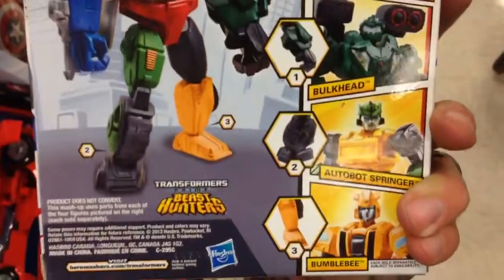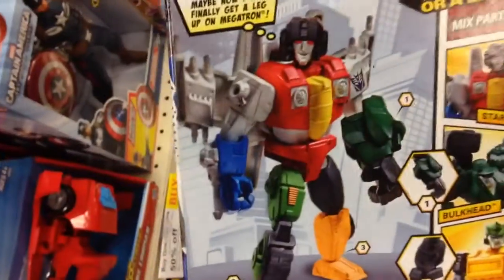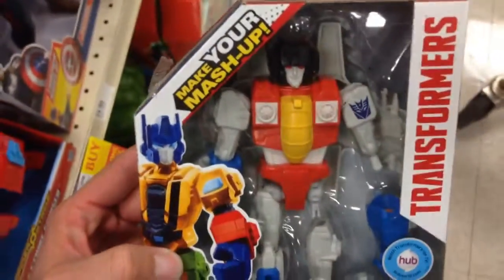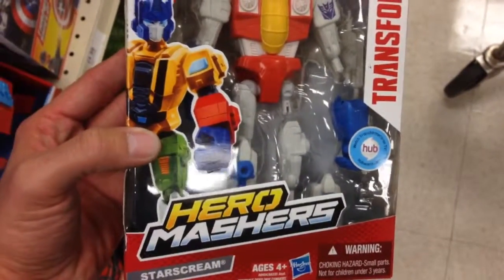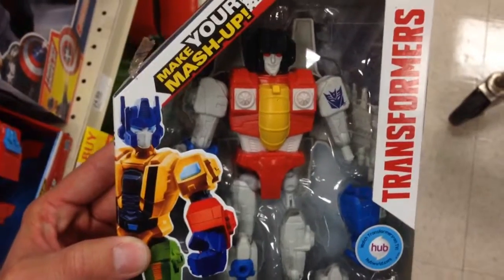There's Starscream, Bulkhead, Autobot, Bumblebee — all these ones you can mix with. There he is all mashed up. So cool, man. I seriously love these action figures. From Transformers, that's Hero Mashers Starscream. So cool.